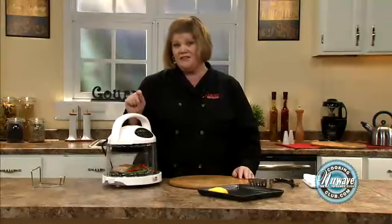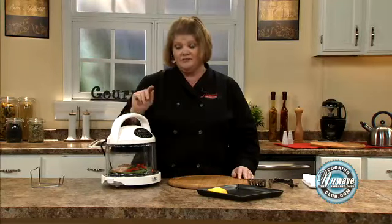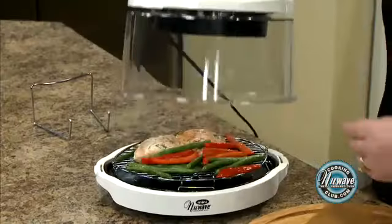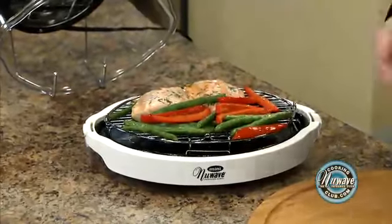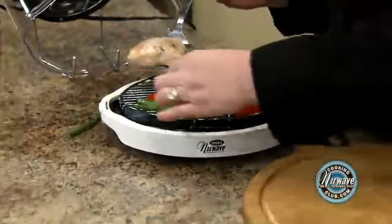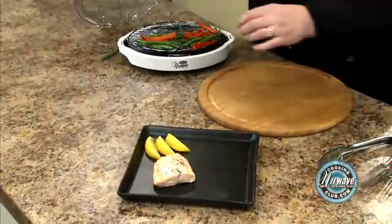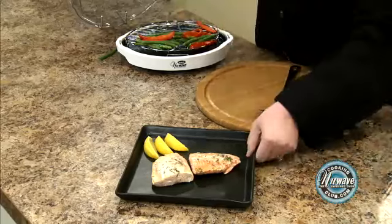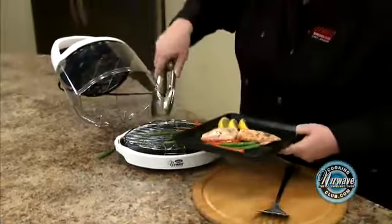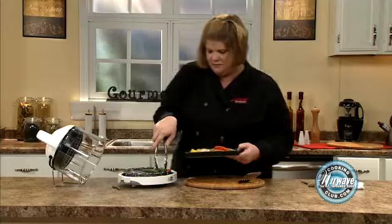Our complete meal is done. Remember, we started from frozen — 15 minutes from start to finish. We have vegetables, fish, a great protein. It's a wonderful meal. You can use your dome holder off to the side, totally works. Look at that fish — this is how you want fish. You don't want it to have that dark crust, at least with salmon. Nice and crunchy green beans — what we call that is al dente, it means firm to the bite. Perfectly done.